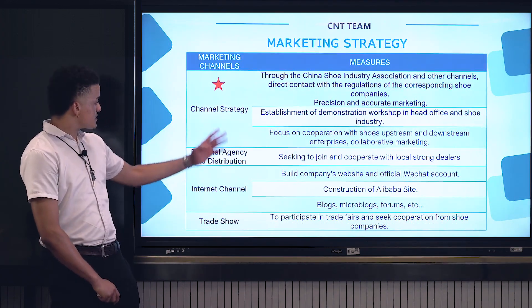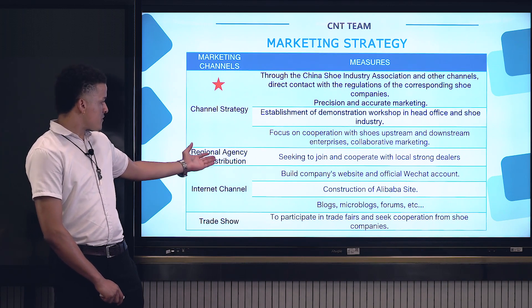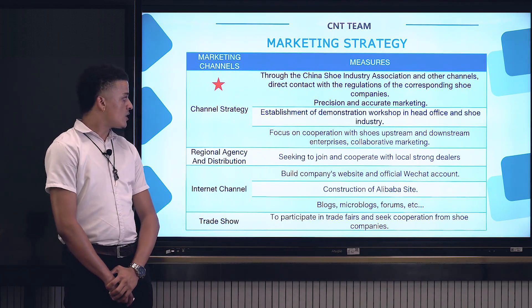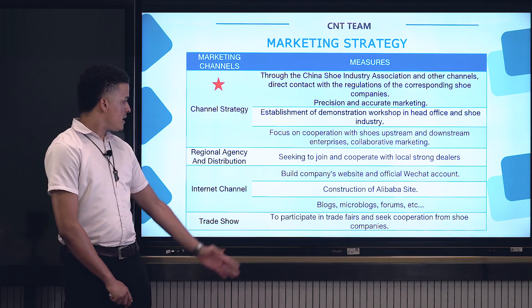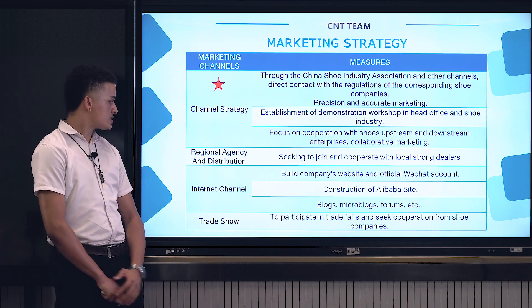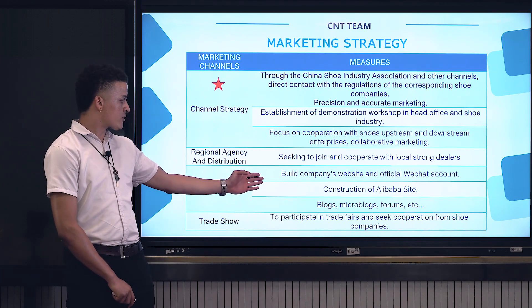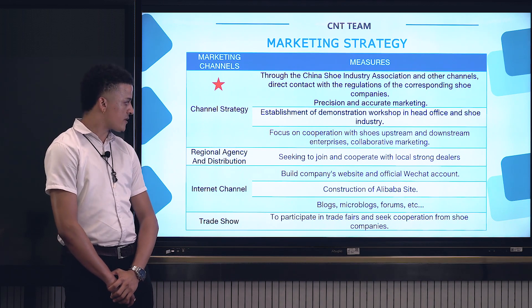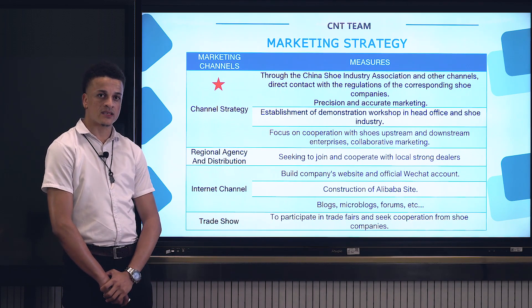Our marketing strategy focuses more on regional agencies' distribution, seeking to join and cooperate with local strong dealers, building company websites and official WeChat accounts, construction of an Alibaba site, micro-blogs, forums, and to participate in trade fairs to seek cooperation from more shoe manufacturing companies.